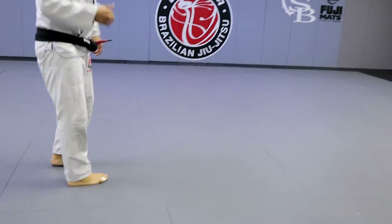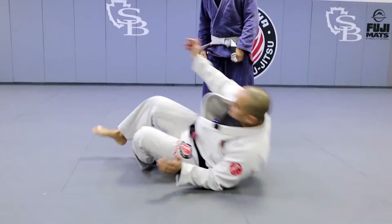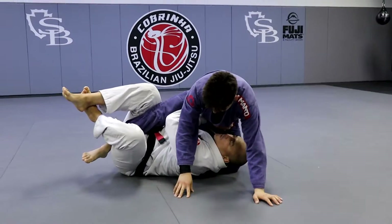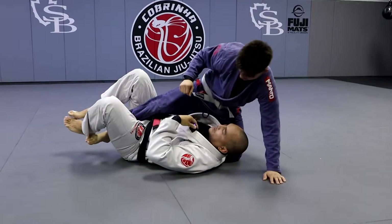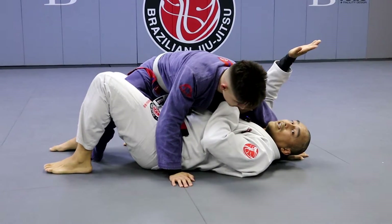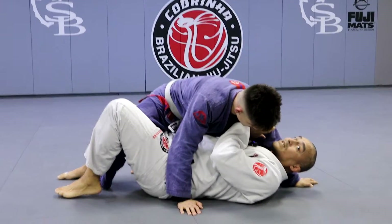So once you get in there, make sure you're elevating. So the two ways to get into that waiter: if they're heavy, you can go here like this on the hips. Step two to a half. So if they're like this and you want to get into waiter, this hand here is going to go underneath the thigh here — this one stays cross-faced.